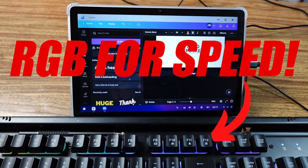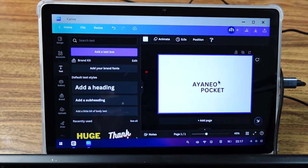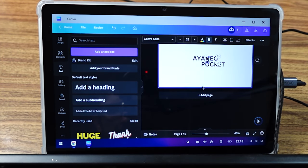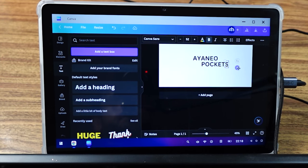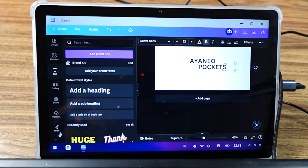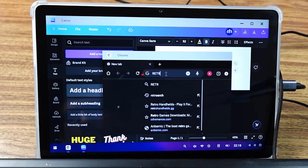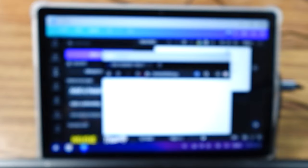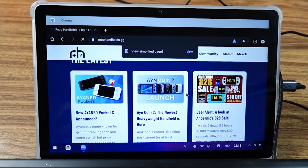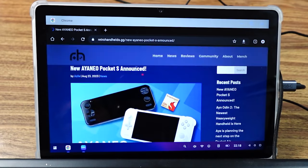The tablet also has a PC mode, which gives you a somewhat DeX-like experience — similar to plugging a Samsung phone into a monitor. The idea is pretty cool but it needs more development time; it got a little stuttery, possibly from running Canva and Chrome simultaneously and pushing the CPU too hard. It works and it's serviceable, but if you're a heavy multitasker, stick to the regular Android mode because that works more smoothly.